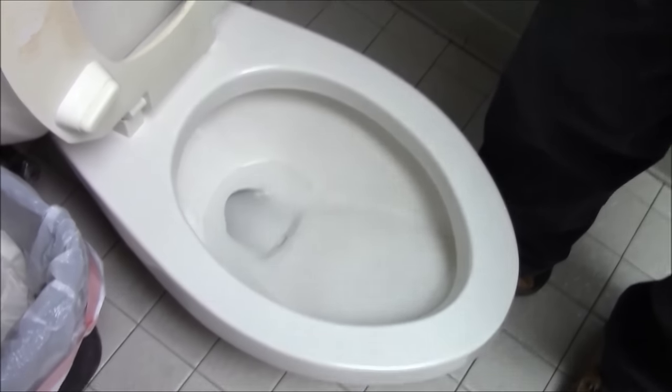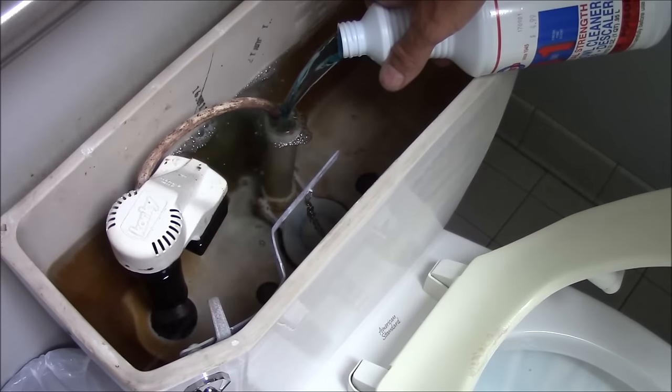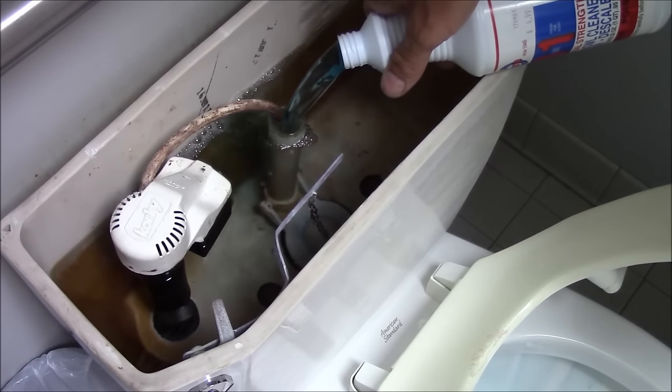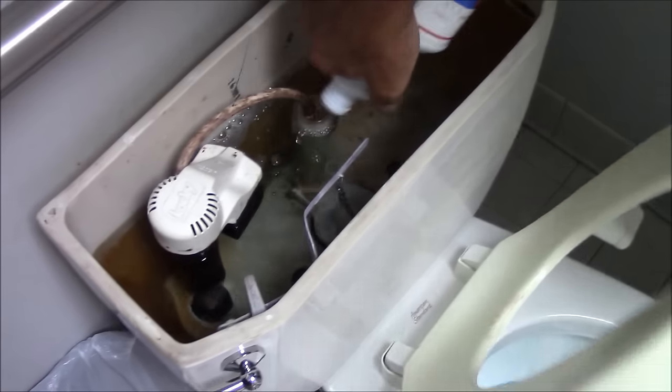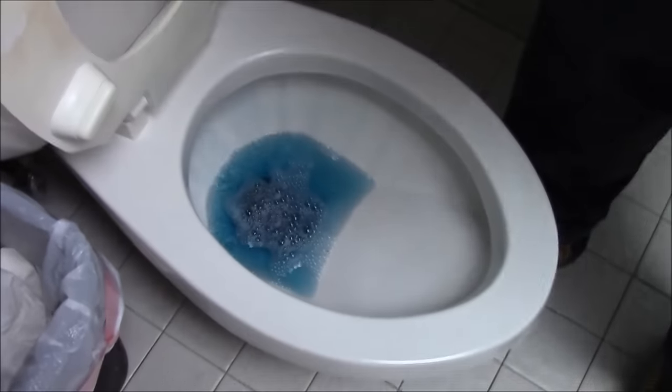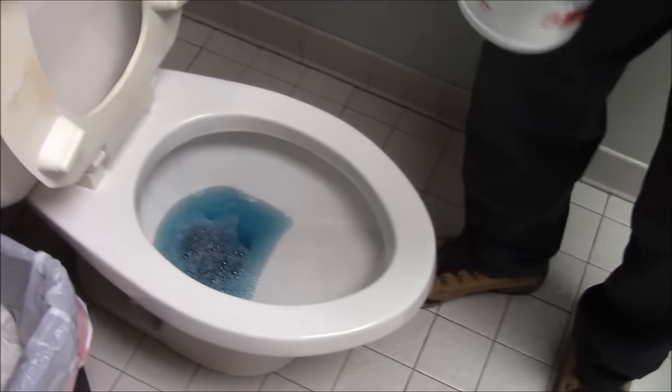The water in the bowl is lower than normal because we did the bucket test. When we pour the delimer in the overflow hole — that's called the standpipe, the toilet overflow standpipe — we get the whole quart in there quickly. The faster it goes in the better, because it goes through all the rims. You can see it come from around the rim. The acid is in there eating away at that calcium, slowly opening up those jets.